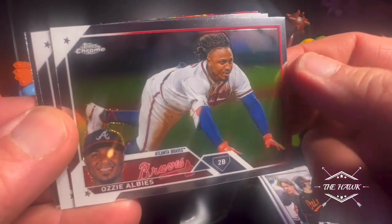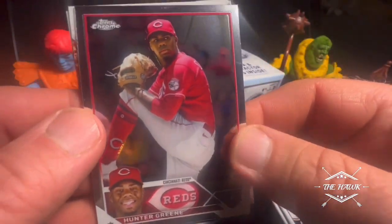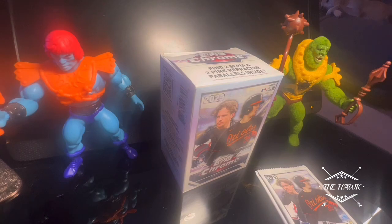Ozzy Albies, Logan Webb, Hunter Green, Future Stars of George Kirby. Two packs left. This has been fun.